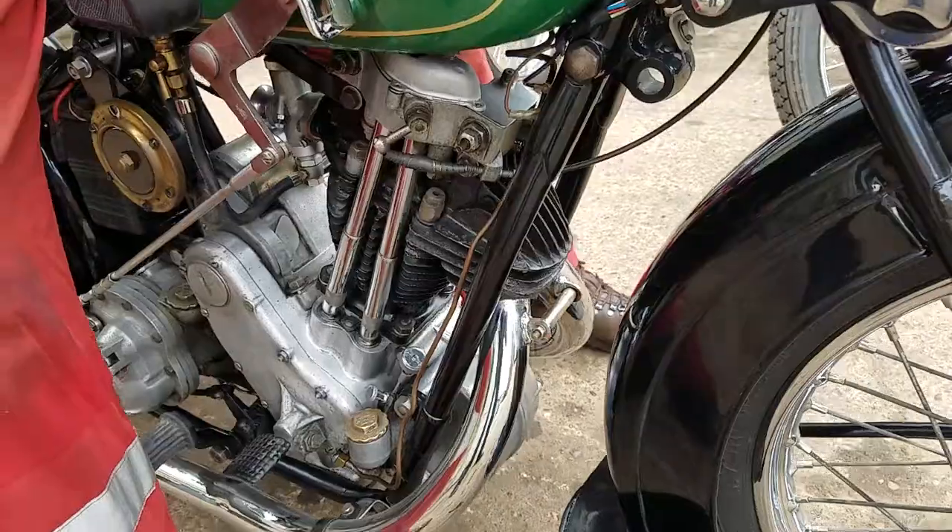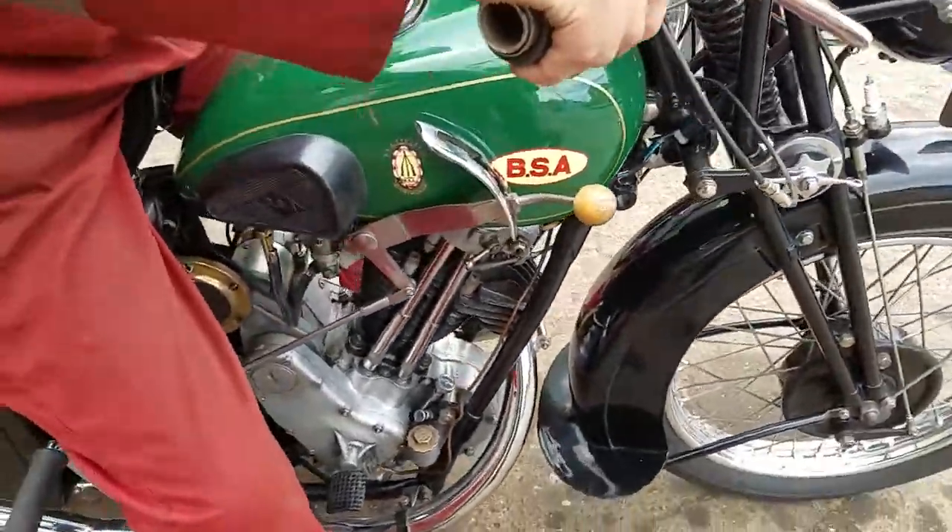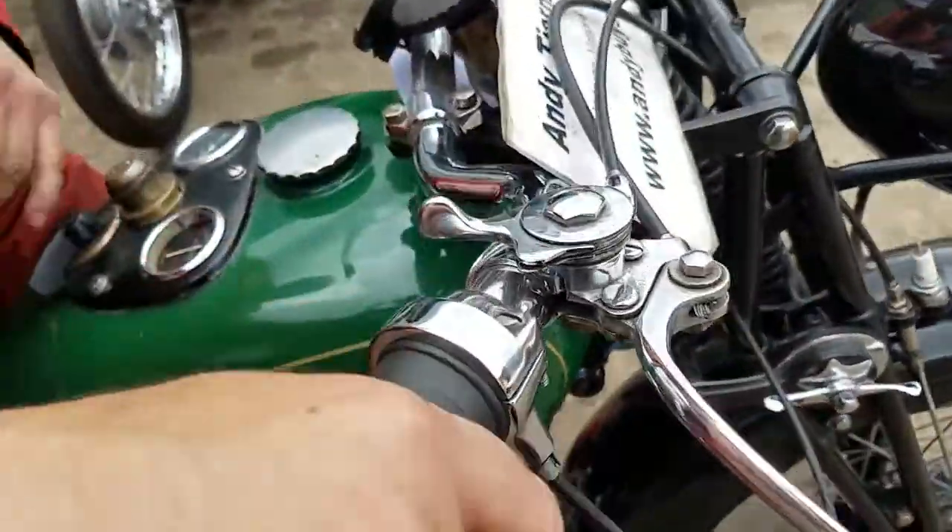It's a four-speed box — yeah, it's a later one, this four-speed. One beam down, isn't it? One beam down, yeah.